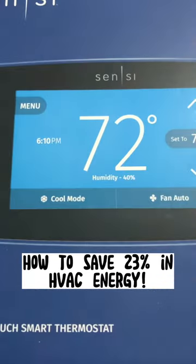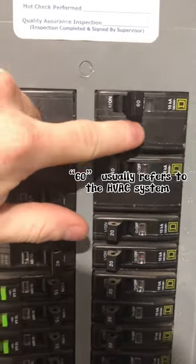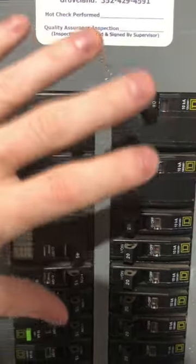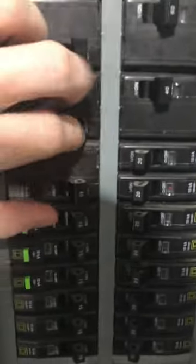Today we're going to be installing the Sensi thermostat. First you want to shut off the power. If you're not sure which one to shut off, you can just shut off all the double ones just to be safe, but you can also go off the control panel for reference.